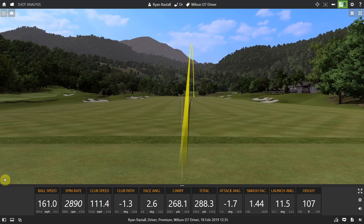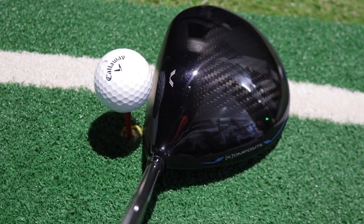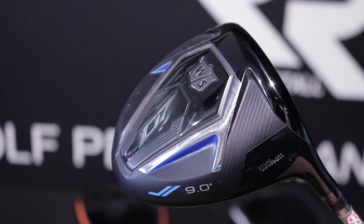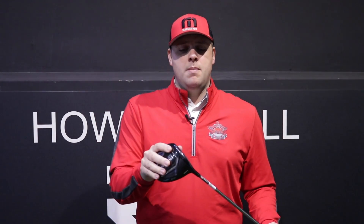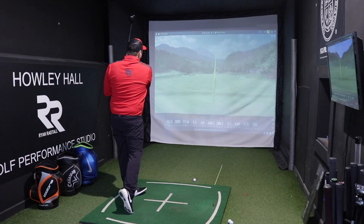That's one of the things this driver is designed for — so if you're someone who's really struggling to get some speed, this could be the answer. The other really great thing about this is the price. We've seen all the drivers out there this year towards the £450–£500 mark, but the D7 comes in at around £250. It's slightly less adjustable than some, but performance-wise on the Trackman there's not much of a difference that I've seen.